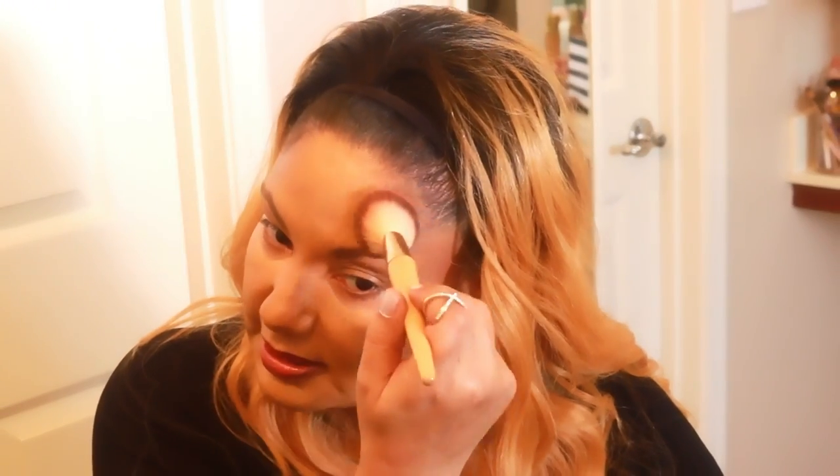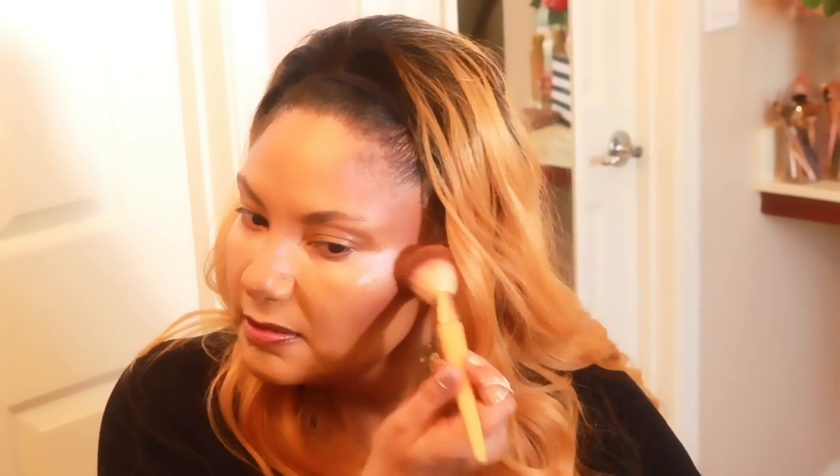Now I'm going to use this Anastasia Beverly Hills blush trio. I'm using my blush brush and starting with this dark color — it's like a purple, this is Berry Adore. I'm going to place it just a tiny bit above the contour we just put on and follow it up along the side of the face because we're still contouring. See how that's slimming my face?